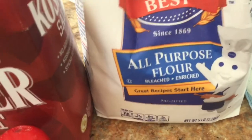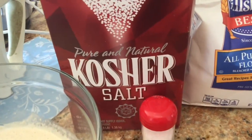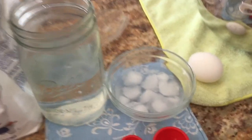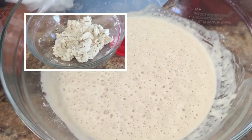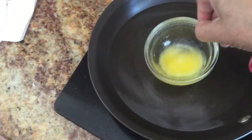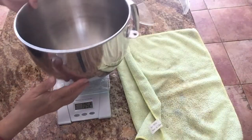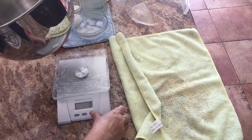I use 300 grams of all-purpose flour. Because of COVID-19 I couldn't find bread flour, so I use all-purpose flour. To enhance it, I use an egg. Here is the pre-mix starter I started yesterday with one tablespoon of warm water, one tablespoon of sugar, one teaspoon of yeast, 100 grams of flour, and 50 grams of water — that's what I have in the bowl, as you can see.